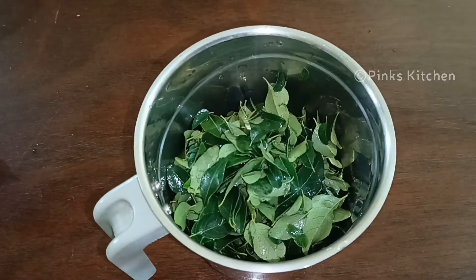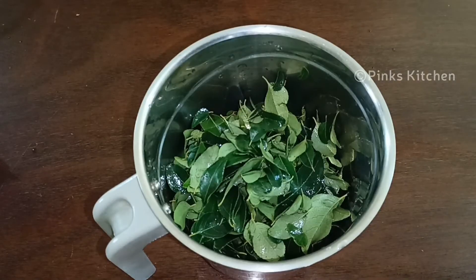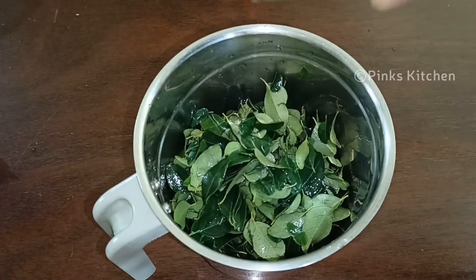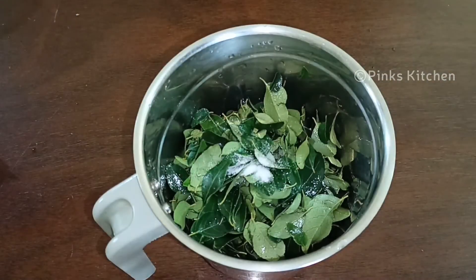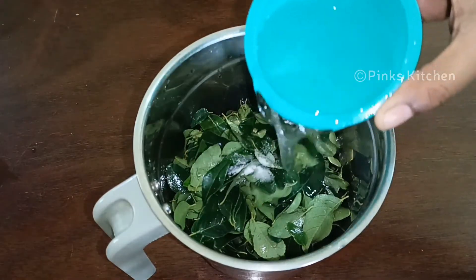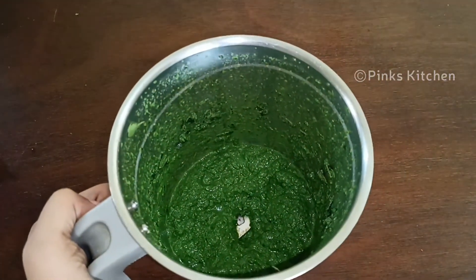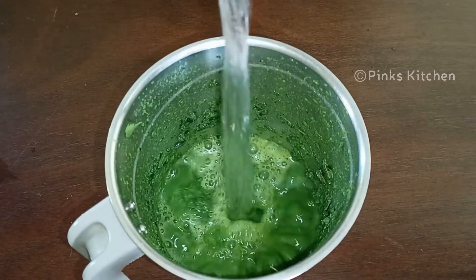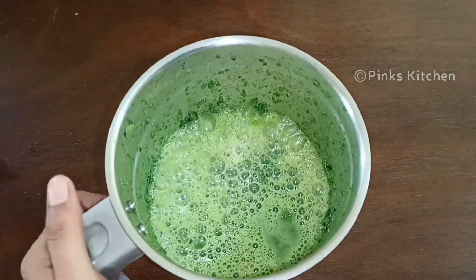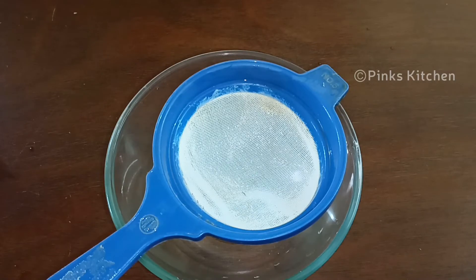Let's add 1 tablespoon of jose. This is 1 tablespoon of jose, 2 tablespoons of corn and corn, and mix it well. 3 cups of corn — mix it well.